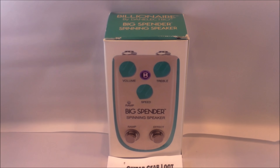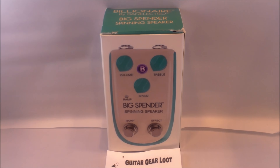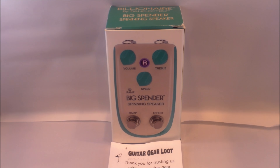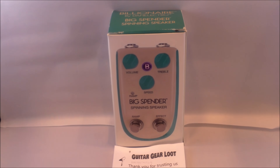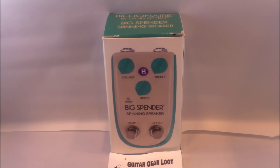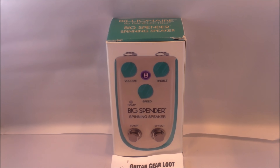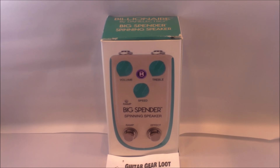We appreciate everyone that ordered the February $50 pedal pack. For those of you that didn't order, you can kind of see on this look-back what we've included, so next time you'll know to jump on this. Great value — these street for $79.99, so you're getting almost an $80 pedal for $50, and that includes shipping. We don't charge anything additional to bring these to your door — free shipping always, delivered right to your home.